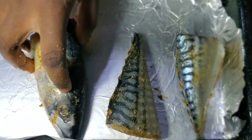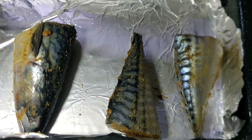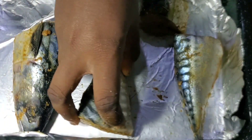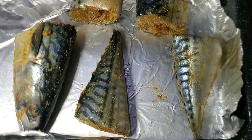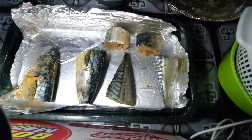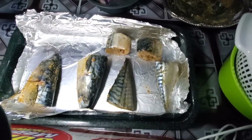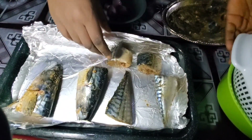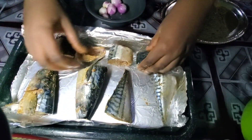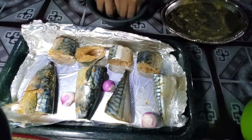Now I'm transferring the fish into the pan. I'm trying to be fancy with the arrangement — don't mind me. I was trying so hard to be aesthetic, but basically I'm just getting the fish into the pan and ready for the oven. I'm adding some onions to the pan as well.